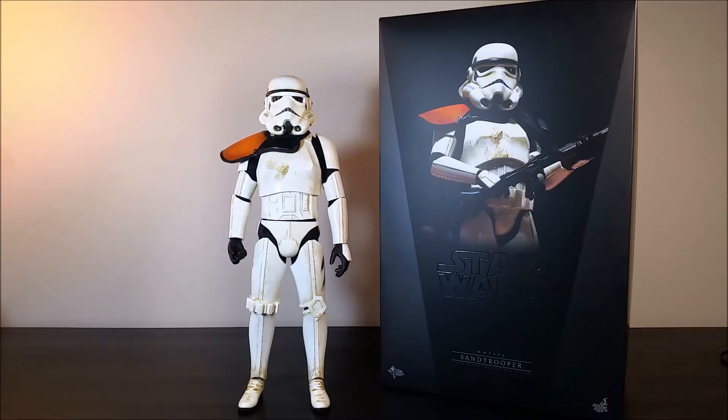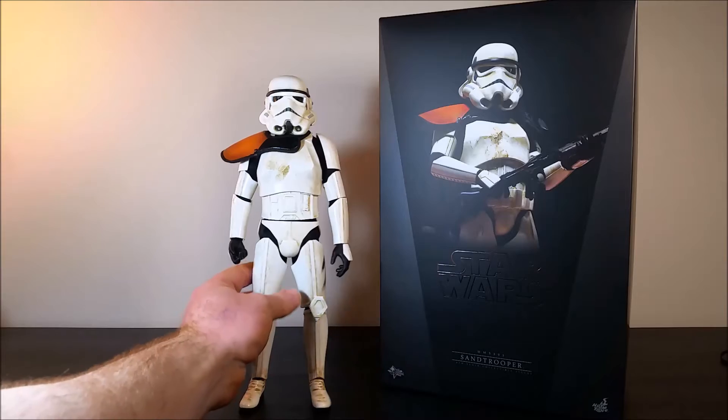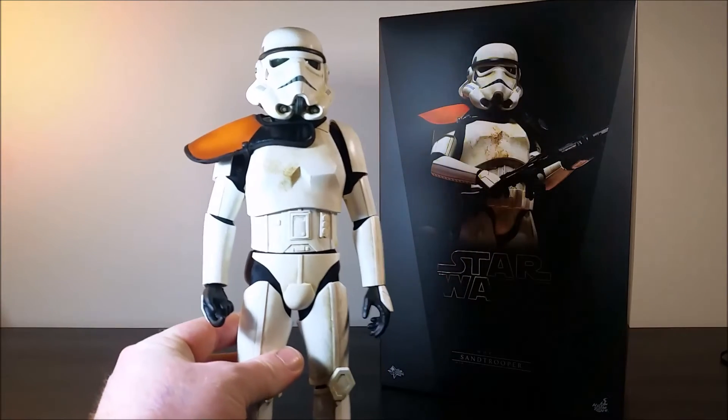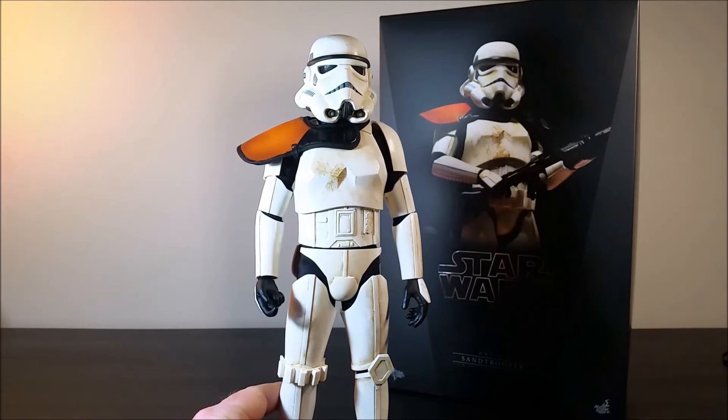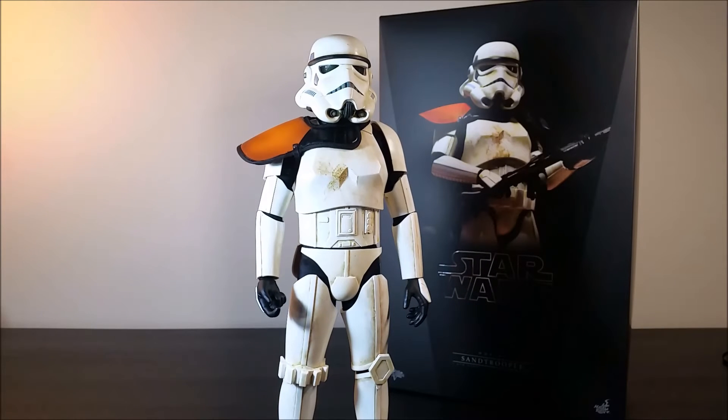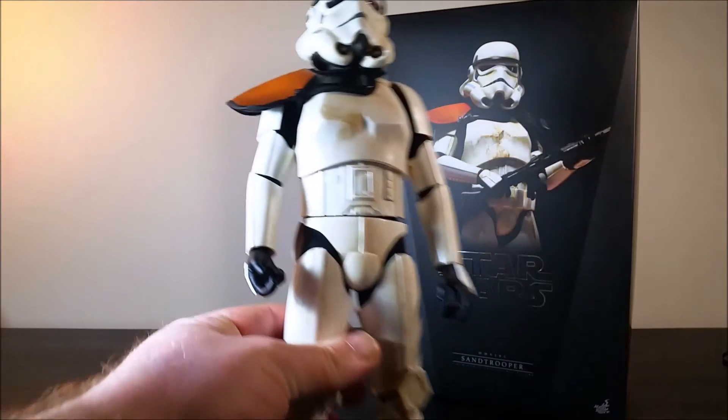And here is the figure itself. As you can see, it's before I put all the bits and pieces on. I just wanted to give you a look at the paintwork on this — it's stunning, it really is. The way they've done the armor is brilliant, and the way they painted it is fantastic as well.